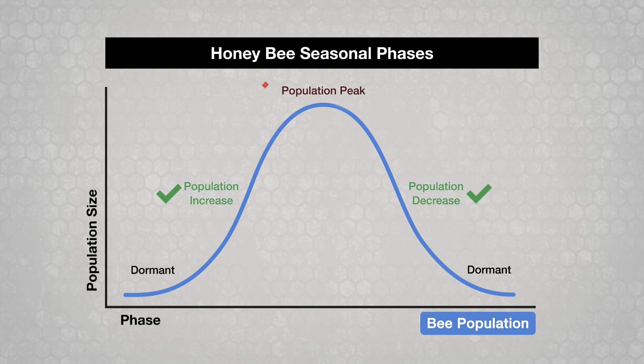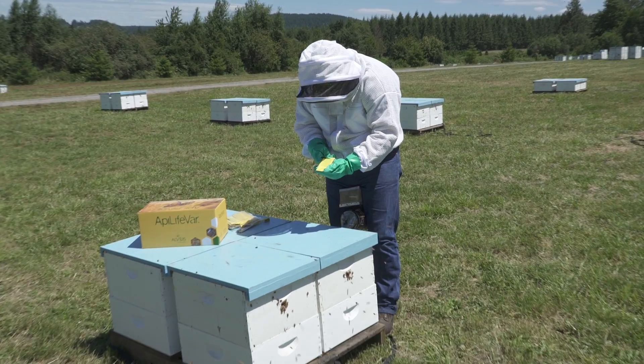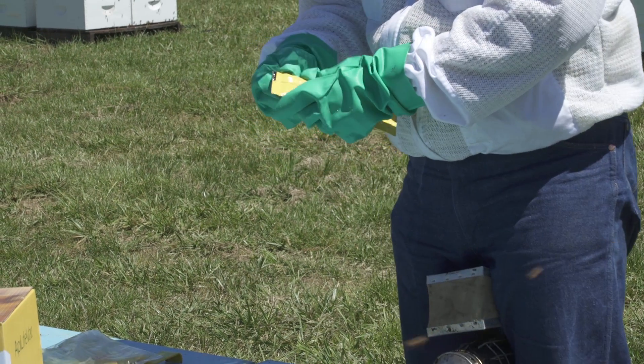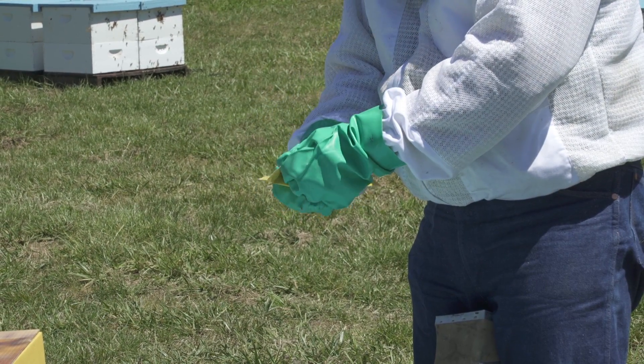Don't use them during the population peak phase when bees are storing honey to be harvested, as these products can adversely affect the taste of honey. They will be ineffective during the dormant phase, especially when bees are clustered. Do not feed colonies during treatment. Treat all colonies in the apiary at the same time. Always read the product label to make sure you are applying the product properly and safely. Wear nitrile or latex gloves when handling these essential oils to prevent skin irritation.